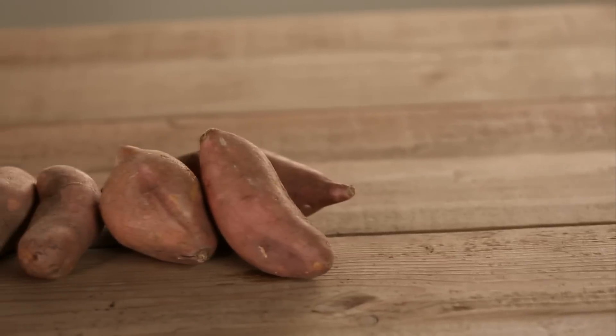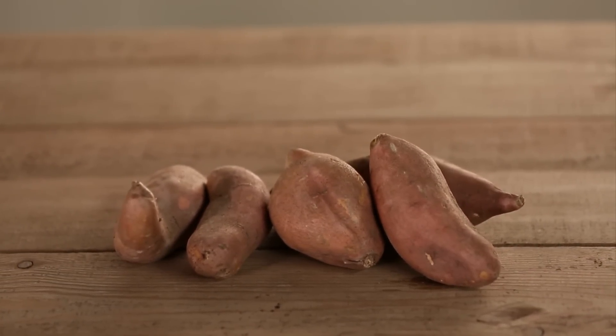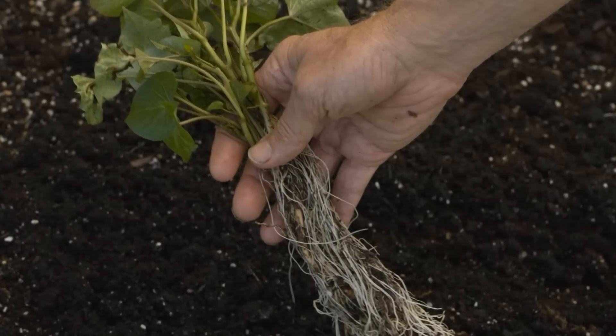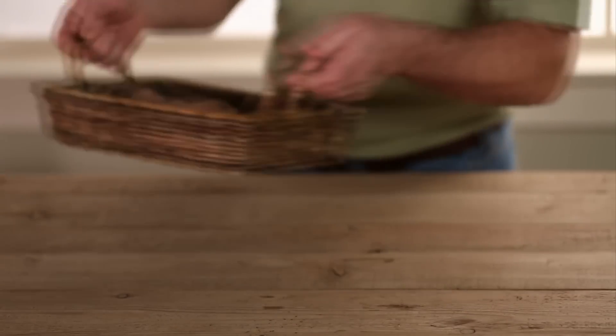Many gardeners make cuttings from store-bought potatoes. The drawback is that you may not know which variety you're growing. Or you can buy slips from a garden supplier and pick a variety well suited to your climate or taste. Then store a few potatoes from your harvest and use them the following year to make more slips.